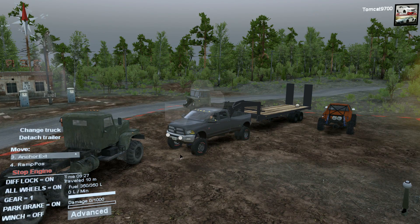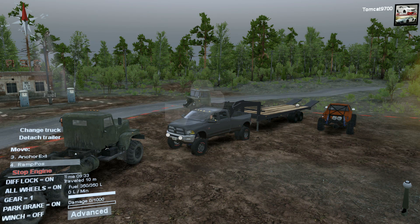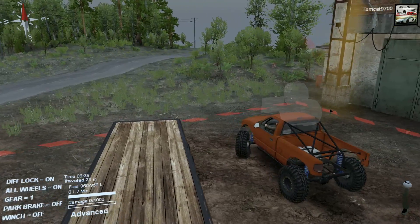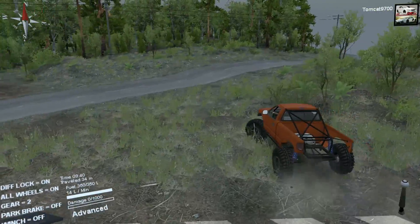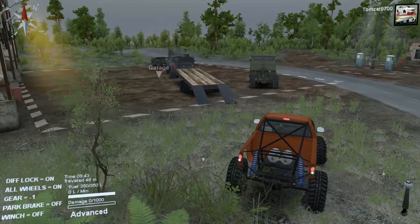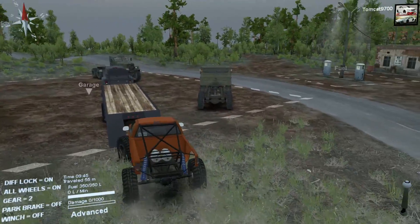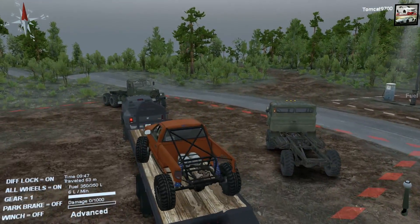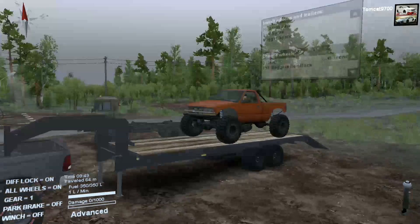We're going to actually haul the S10 to the specific trail, and then from there we're going to have some fun with the S10. I just really enjoyed this trail the last time I ran it — it reminded me of really well done off-road park trails. It seemed less like a wilderness trail and more like an off-road park trail because it was really well kept up, really nice, and it just looked good.